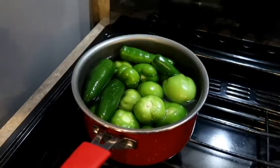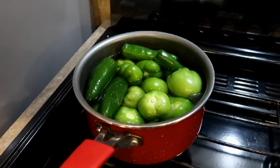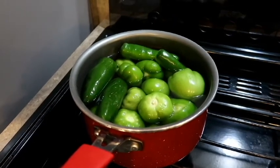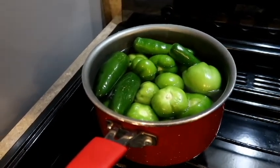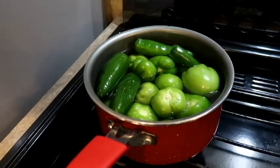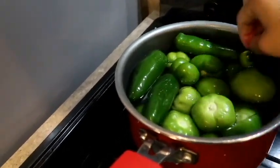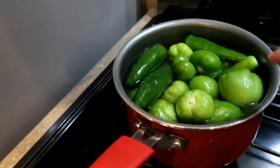We're just going to let that boil, and once it's boiled and very soft we're going to put it in the blender. If it starts to boil like this, you want to later turn them so that they can boil and get soft on both sides.